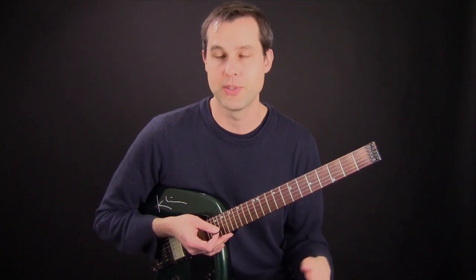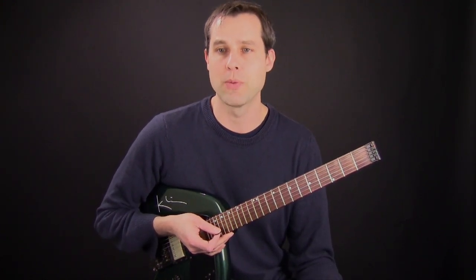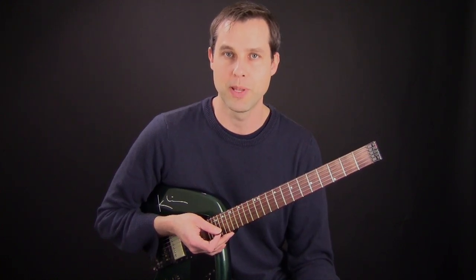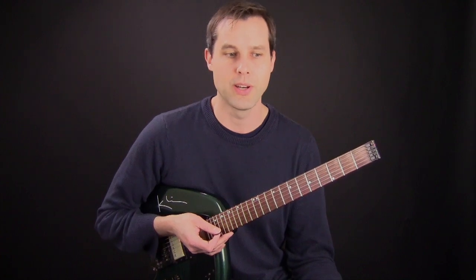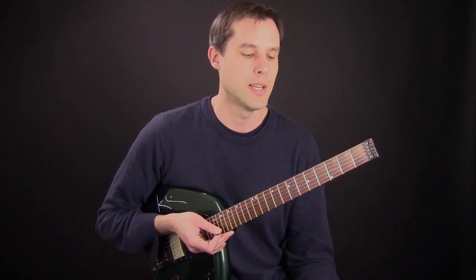I like the sound of hammered notes and pulled-off notes and I use that technique a lot in my playing, but I really do prefer to have more picked notes in my playing because it helps me create a rhythmic, more of a driving rhythmic sound that works better with a band.